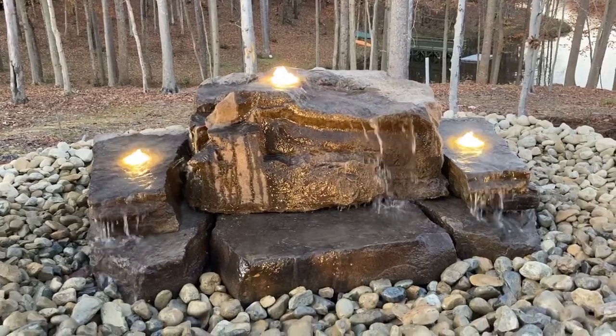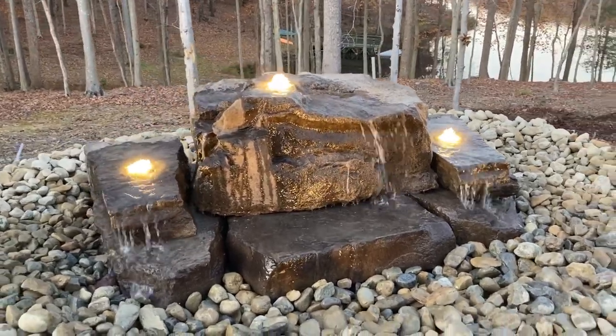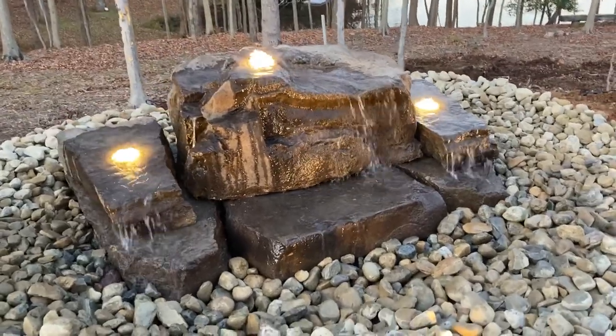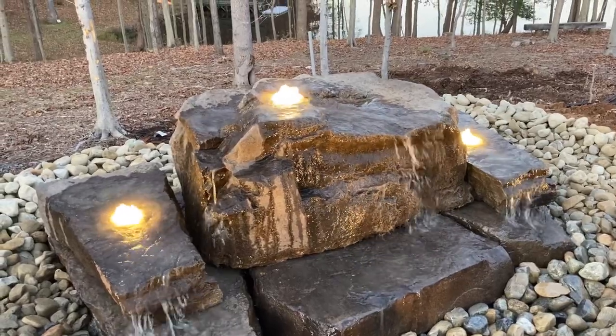We've incorporated some of the flat rocks there on the bottom. Those are the same ones we use in the California four-stack and Virginia three-stack. That big rock on top is actually the cliff rock fountain that we offer.